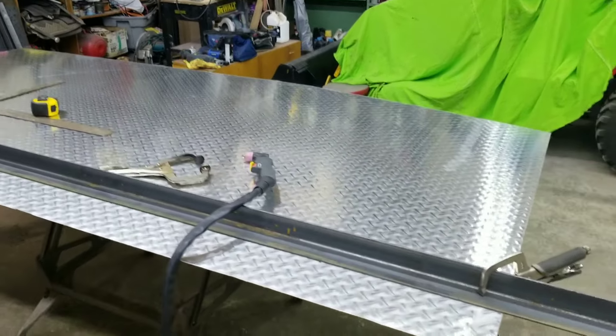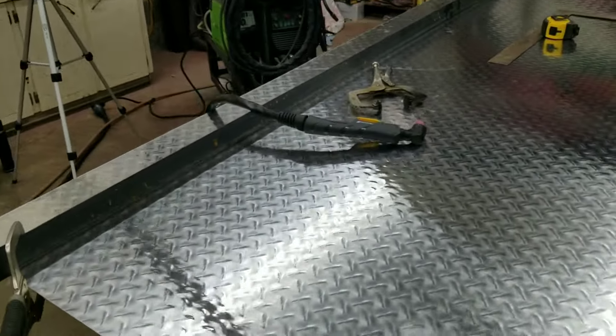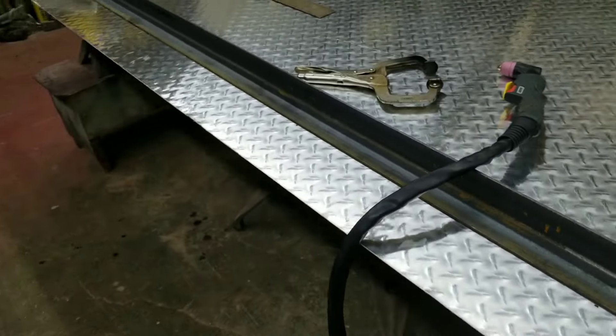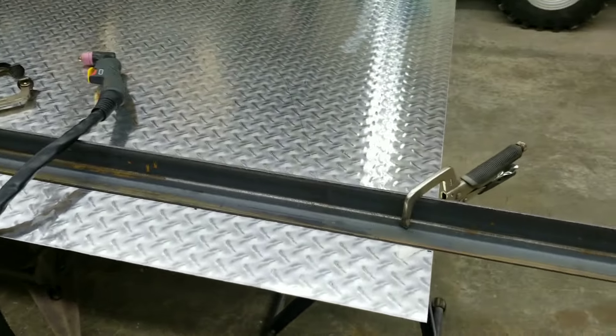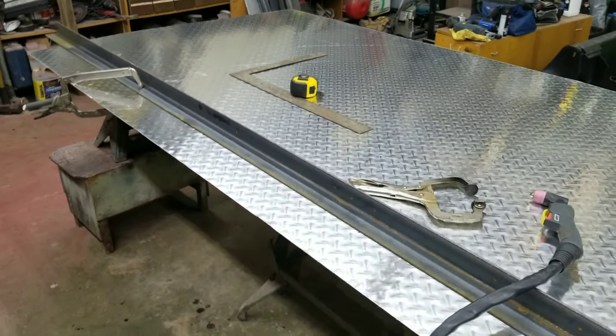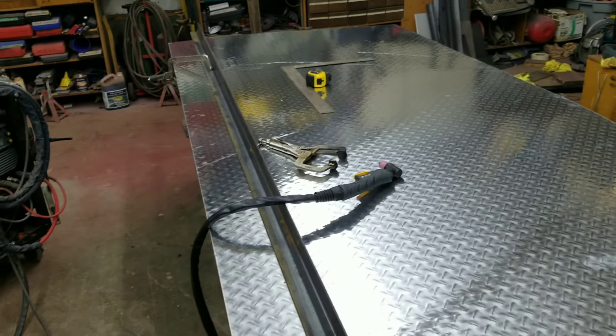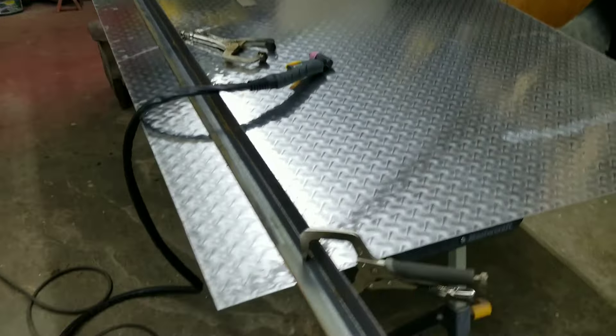Today I'm cutting some diamond plate aluminum. This is 1/16th diamond plate and I've got it flipped down so the rough side is down. I've marked it — I'm cutting two strips just under five inches, 71 inches long. This is for my cargo trailer, which the salt has just destroyed the aluminum on the back to either side of my tailgate.